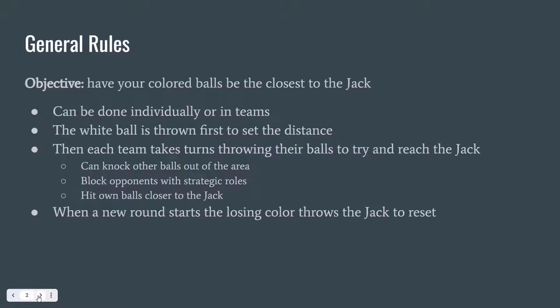The general rules of Boccia are listed below. The main objective of the game is to have your colored balls be the closest to the jack, or the white ball. This game can be played individually or in teams up to three. The white ball is thrown first to set the distance to where you are trying to get your colored balls to reach. Then each team will take turns throwing their balls to try and reach the jack.